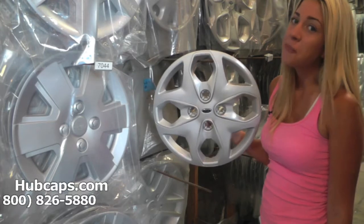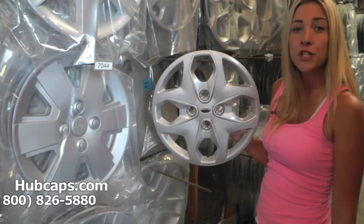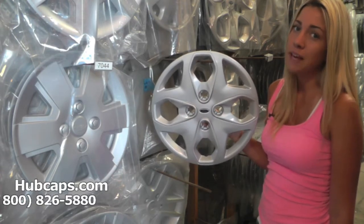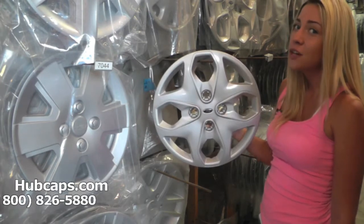Hey everyone, it's Brittany here from Hubcaps.com. Today's video was made for all of you searching for used factory original Ford Fiesta hubcaps or wheel covers. You came to the right spot. Now let's take a closer look at one of the Ford Fiesta hubcaps we have to offer here at Hubcaps.com.